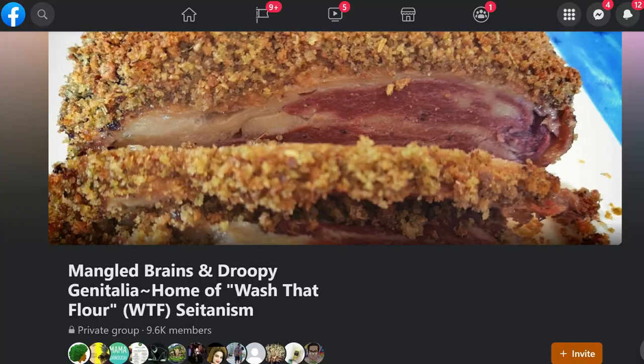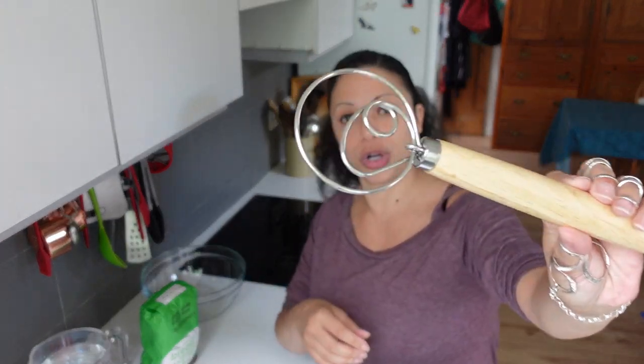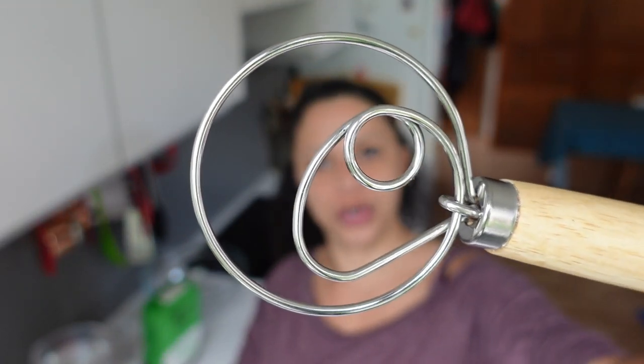There's a group on Facebook called Mangled Brains and Drooping Genitalia, all about WTF seitan. I've been asking some questions in there, and the admin has been very patiently giving me some tips. She recommended getting a dough hook — this is a Danish dough hook — because I explained that I get joint pain. So she said get one of these, as it makes it a little bit easier.